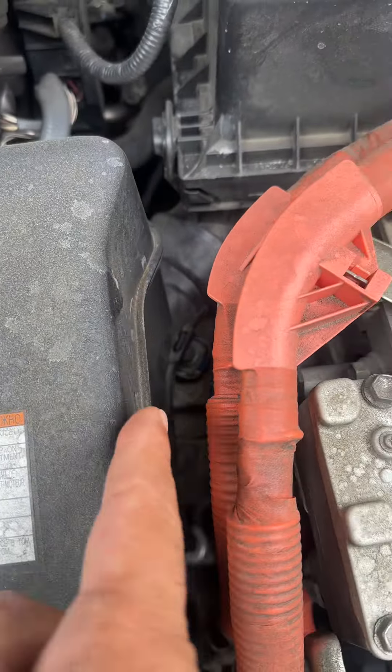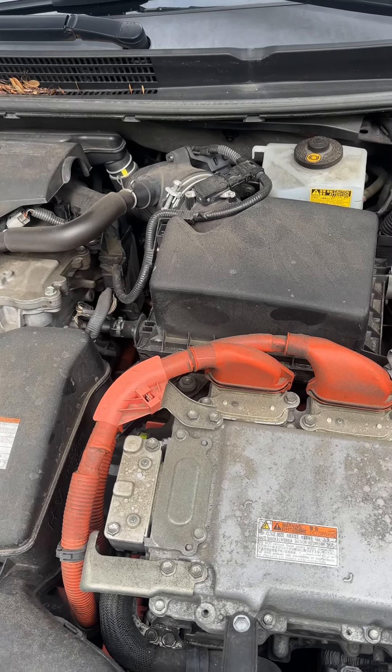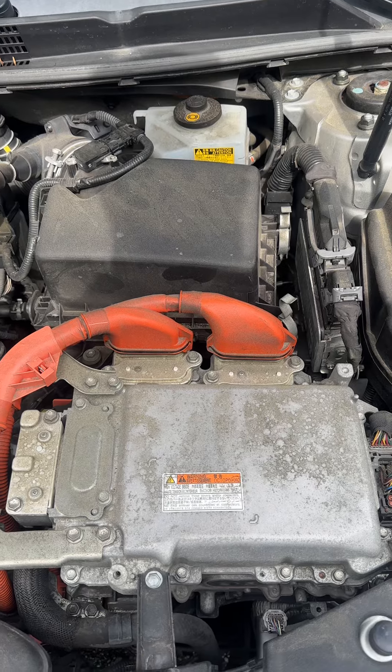The average cost is $2,000 to $4,000 just to replace the battery. So if you have a hybrid and it's overheating, pull the car over immediately and stop driving. Because it's not like you're going to just replace a radiator — you're going to be replacing something that's going to cost you a lot of money.